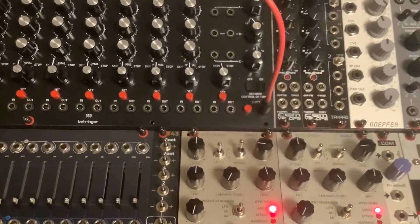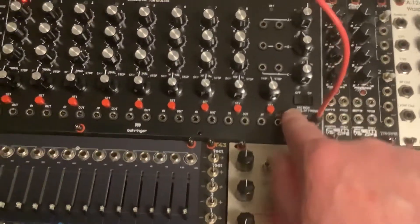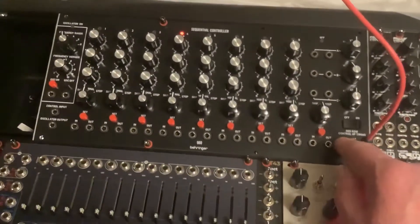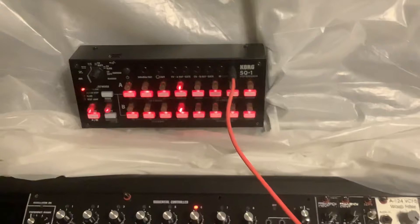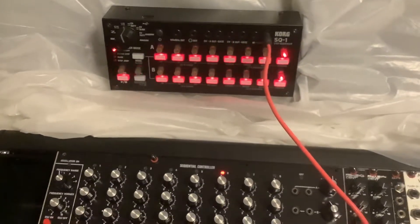You'll note that the start-stop knob is in the correct place for this feature. I can do it manually, but it does not advance when an external signal is being applied.